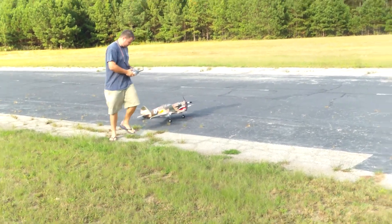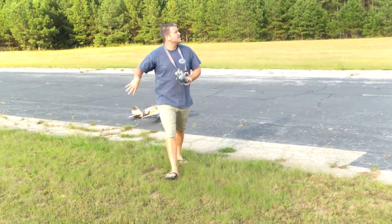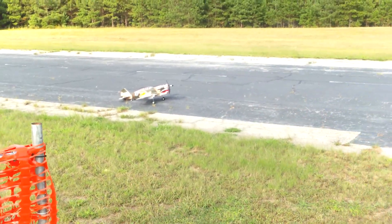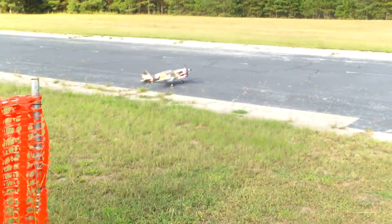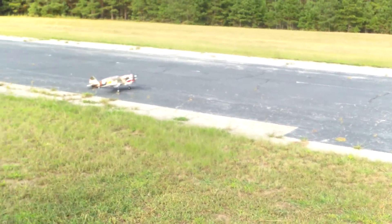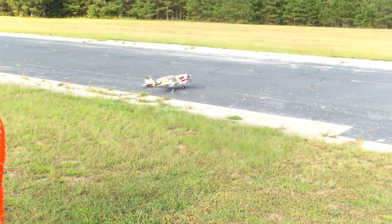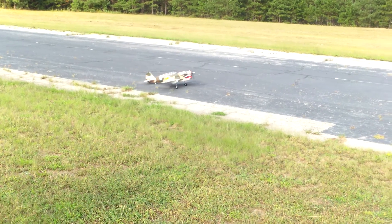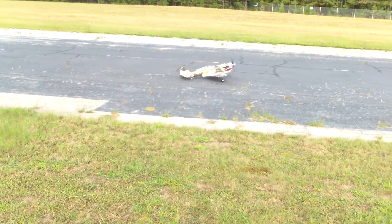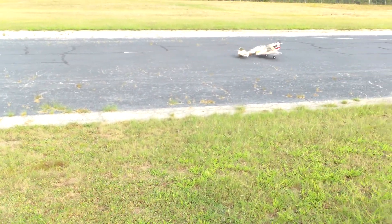A nice little headwind made for you. Just feed that rudder in — take it off left right, keep the elevator back. There you go, perfect!